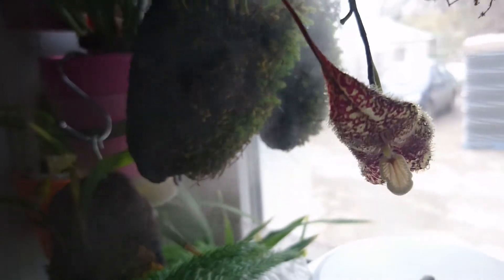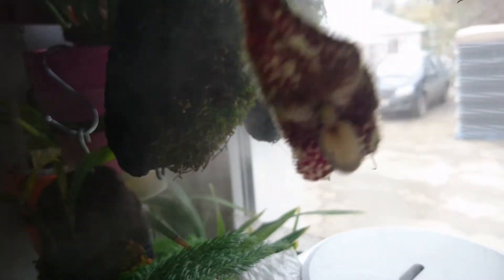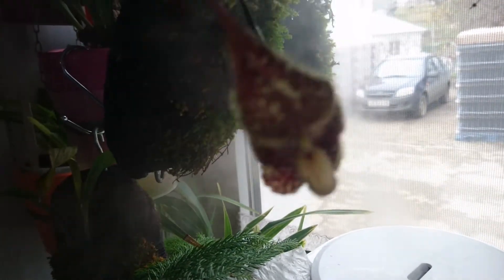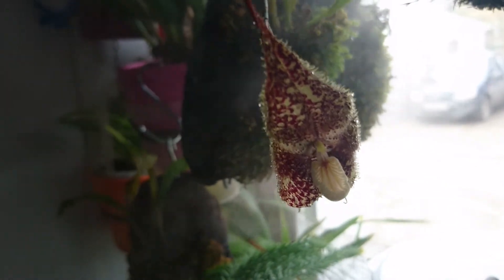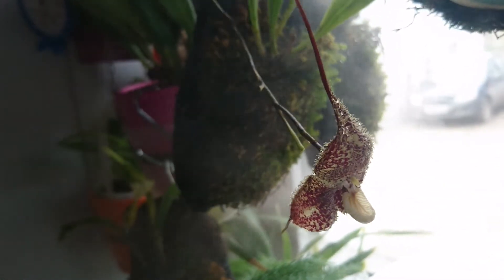This is the fourth flower on the same spike, and I have another video about this plant on my channel so I will leave a link in the description section. But this time the flower is much more fully open than last time.